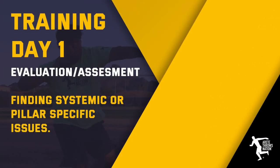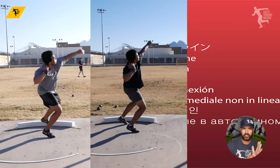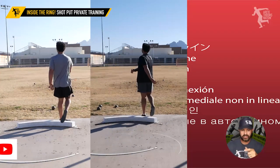Hey everybody, it's Eric Johnson from Arte Throws Nation. In today's video, we're going to go behind the scenes of another three-day training camp, and we're going to look at some key tweaks start to finish.